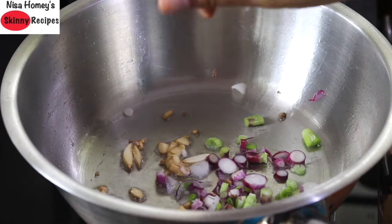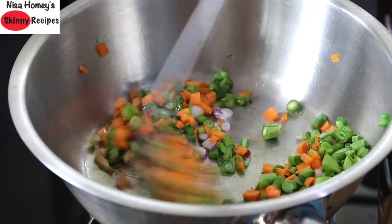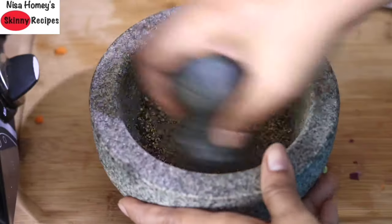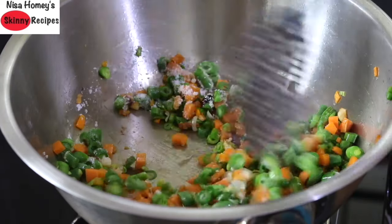Add in the chopped white part of the spring onion, then add in the chopped carrots and beans and stir fry on medium to high flame. I'm quickly grinding some black pepper powder. Add in pink Himalayan salt as needed and give it a stir.